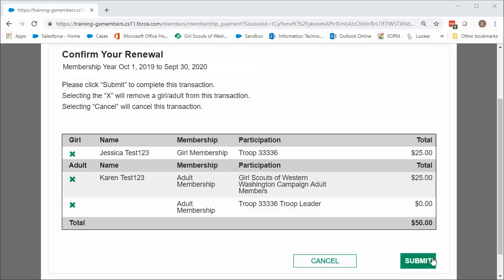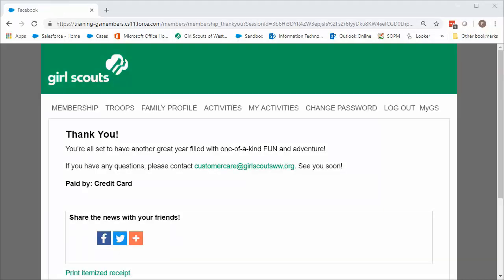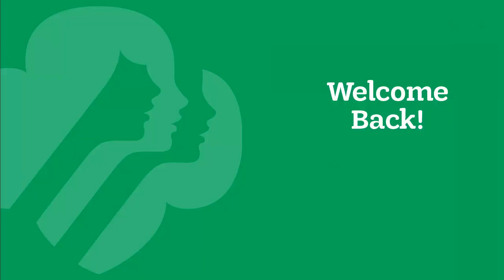It may take a moment for your payment to process, so please be patient. You're done! You'll receive a confirmation email shortly with your receipt. Welcome back to another year of fun and exploration with Girl Scouts!